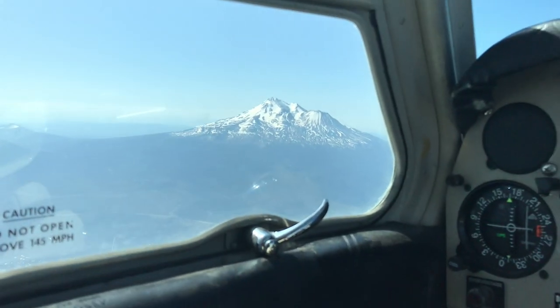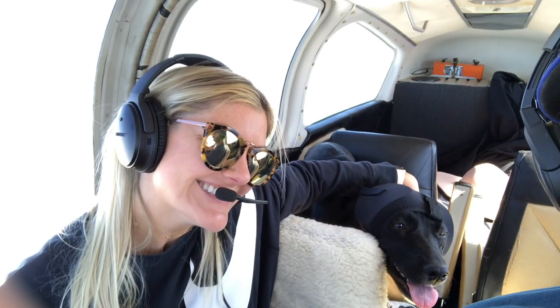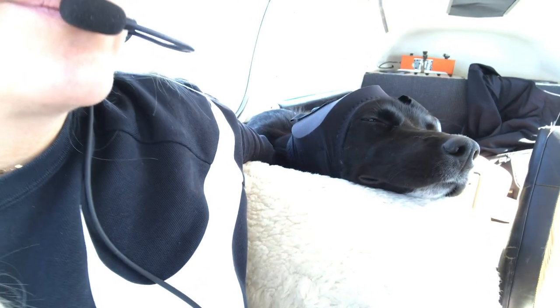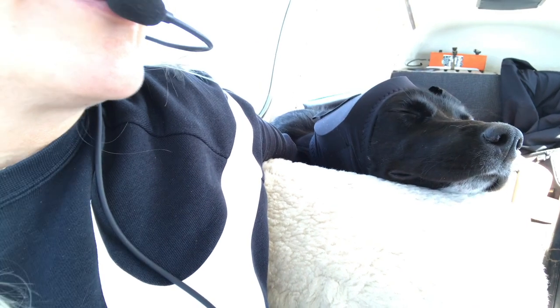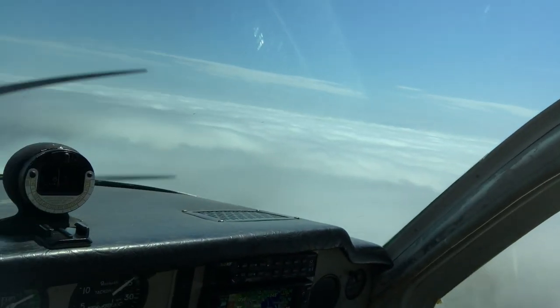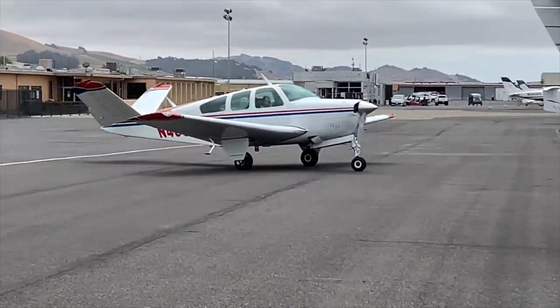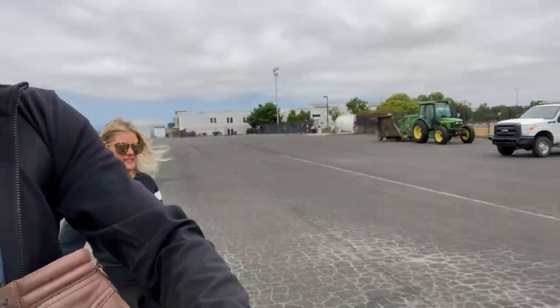Just discovered these dog ear protection headsets from RecSpecs - kind of high quality, technical, cool. I think they were made for military working dogs, and so far so good. It didn't clear up weather-wise, so we went IFR - VOR to Runway 06, circle to land 19. We made it to Napa and Kobe survived the flight.